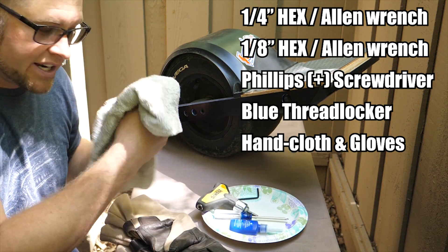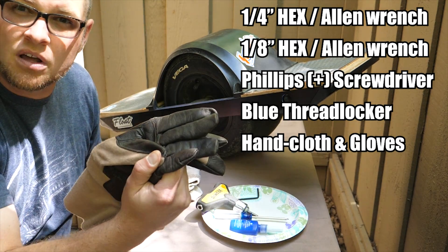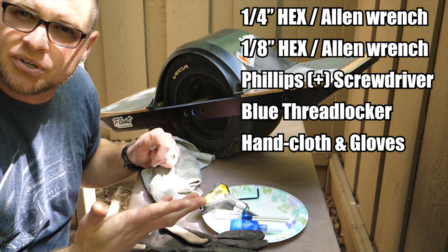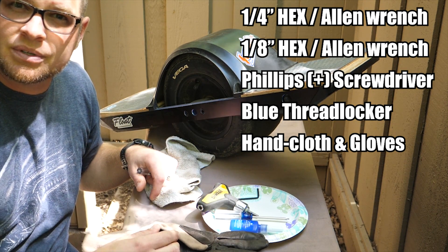I've also got a rag and some pretty heavy-duty gloves, so when I try and pop this tire off it should hopefully be pretty easy. So let's get to it guys.